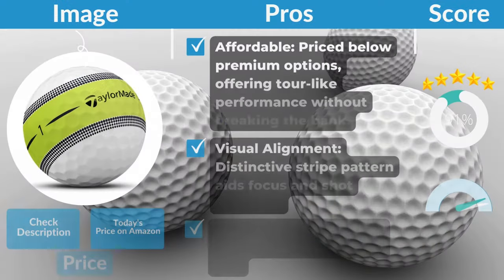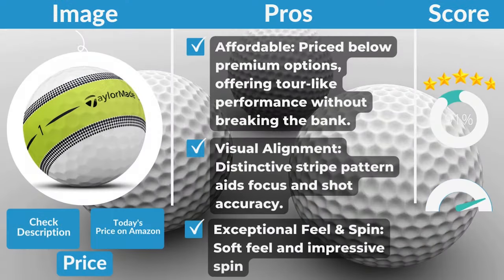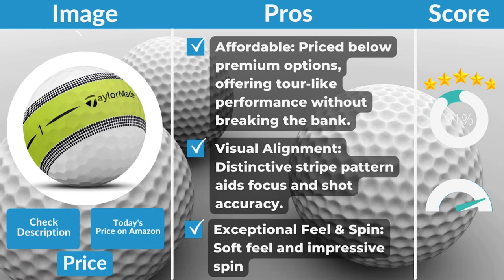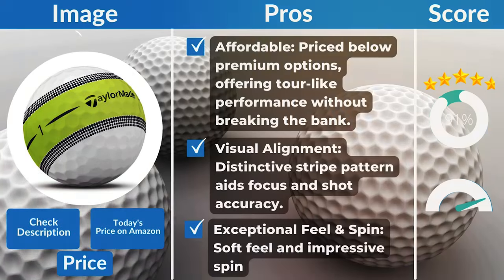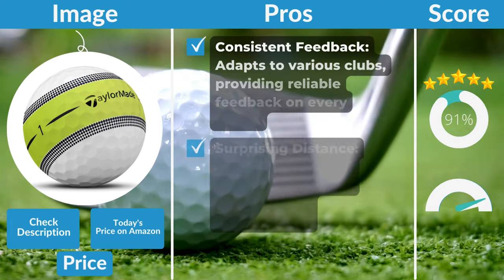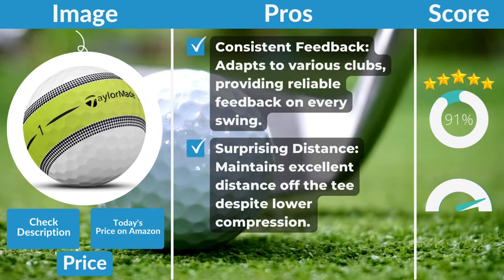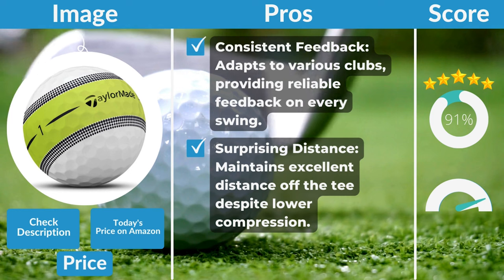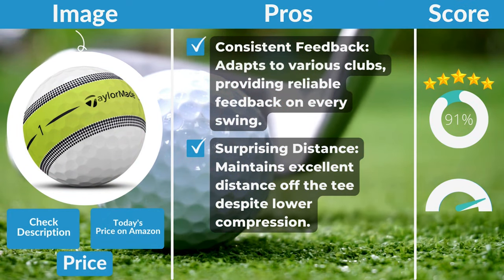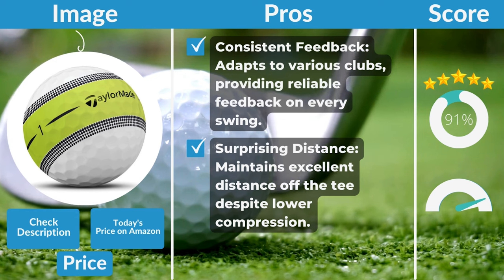Pros: Affordable — priced below premium options, offering tour-like performance without breaking the bank. Visual alignment — the distinctive stripe pattern aids focus and shot accuracy. Exceptional feel and spin — soft feel and impressive spin, especially for short game control. Consistent feedback — adapts to various clubs, providing reliable feedback on every swing.